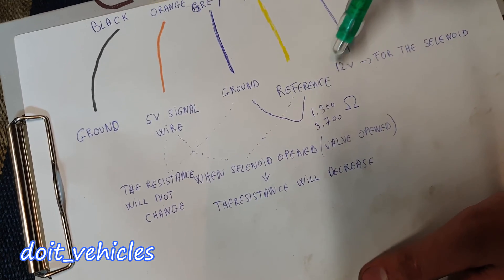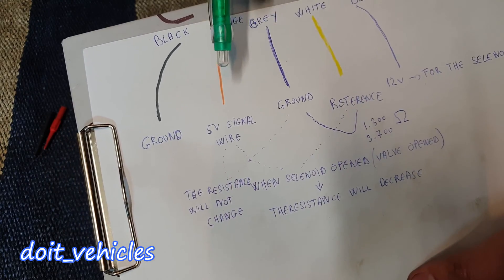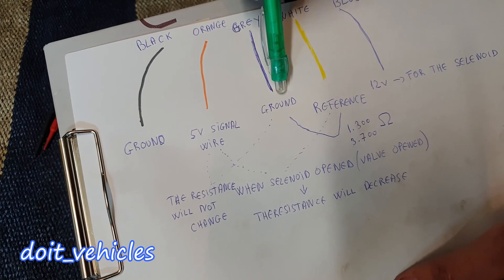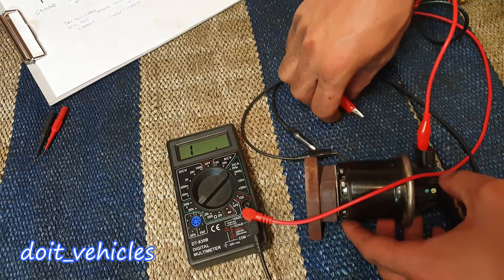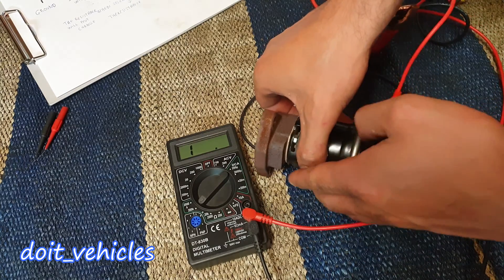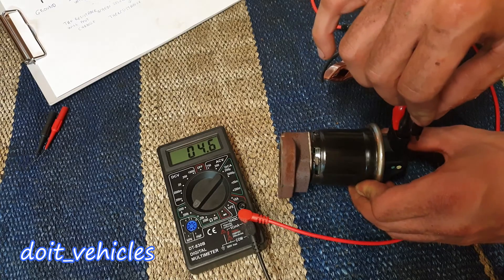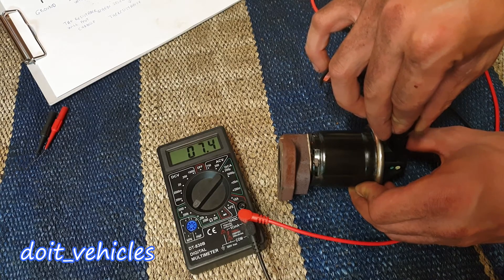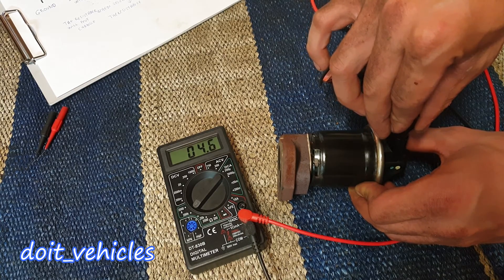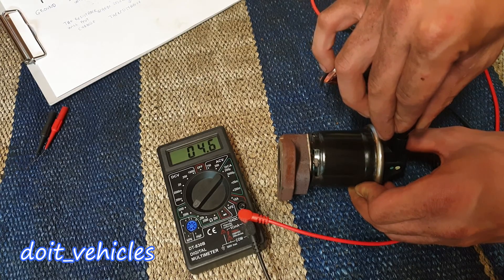Now what happens if you test the resistance from the 5-volt signal wire to the ground — the middle grey wire? In theory it should not change. Let's test it: 4,600 ohms. Now I'll energize the solenoid — you can see the solenoid is open and the resistance is exactly the same. It only changes slightly when I touch it physically, not because of the solenoid.